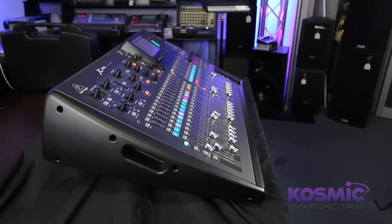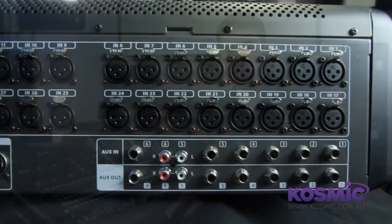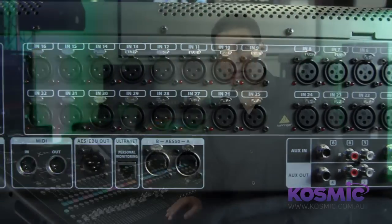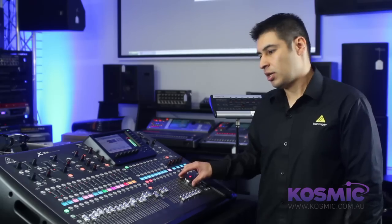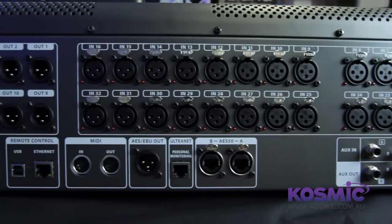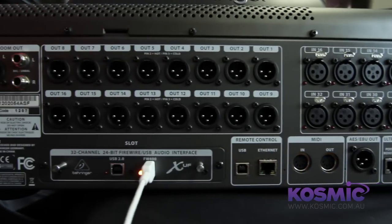Our X32 Digital Mixer features 32 channels, 32 Midas designed preamps, 16 buses with 16 assignable XLR outputs, 25 motorized faders with one fader dedicated to the master output. It also features AES50 digital snake connectivity and as standard a 32x32 USB firewire audio interface.